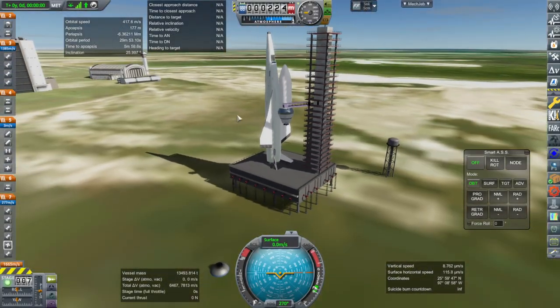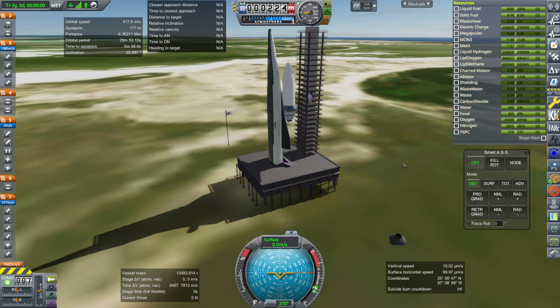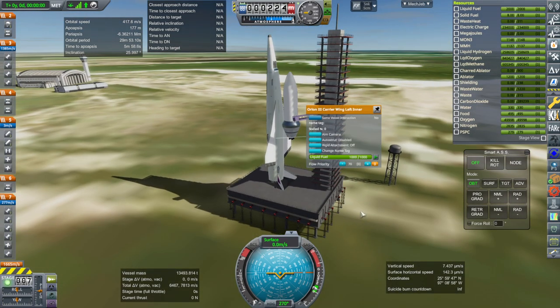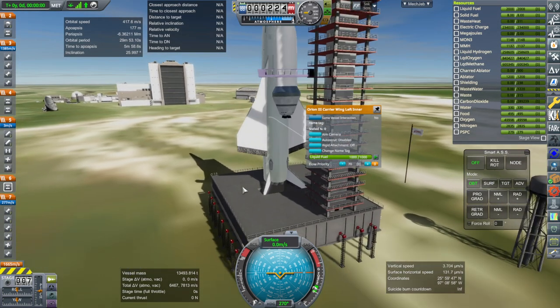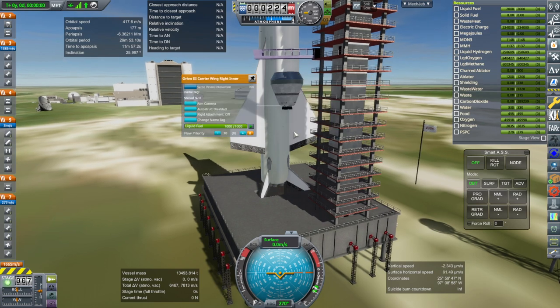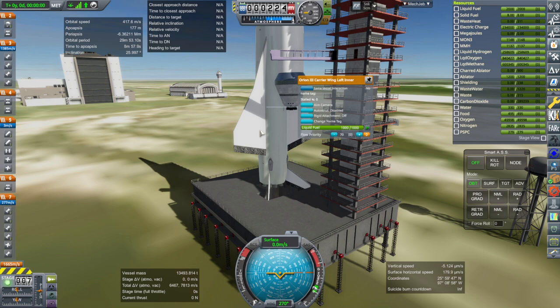It basically looks the same out on the pad, as you would expect. Let's just hope it operates the same. Wait — we've got liquid fuel. It wasn't supposed to have fuel at all. That was accidentally copied. I copied another part and forgot to remove the liquid fuel from that part when I was copying the configuration. In fact, the configuration for this was based on the SR-71 wing of all things. I'll fix that.